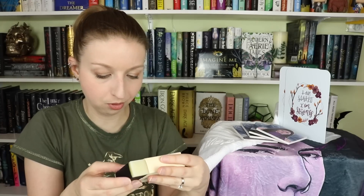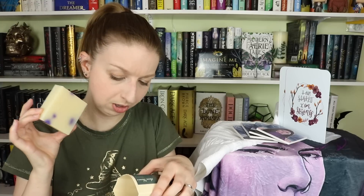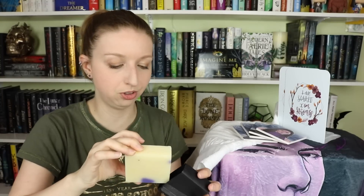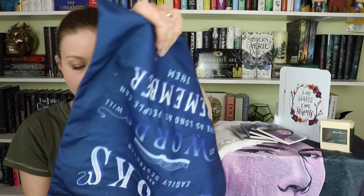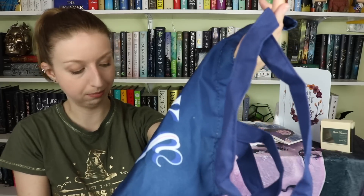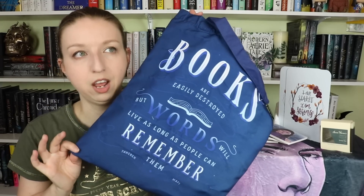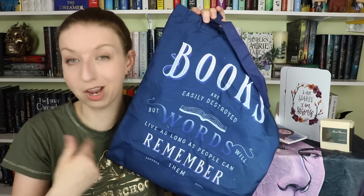Next is a soap bar — Aaron Warner's 'Keeping Sector 45 Clean' soap bar, which is very fitting. It smells really clean and fresh, and it's actually black raspberry vanilla. It's made with all-natural soy soap, organic shea butter, olive oil, coconut oil, soybean oil, corn oil, sunflower oil, water, lye, fragrance, and colorant. These are some of my favorite soaps — they're pretty and naturally colored. Next is a tote bag.